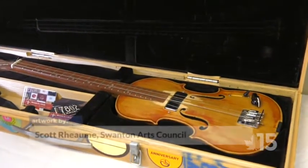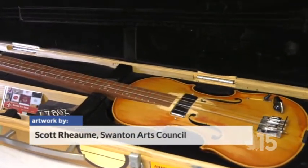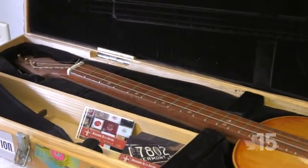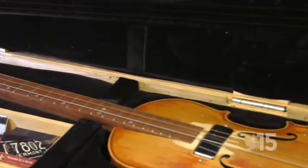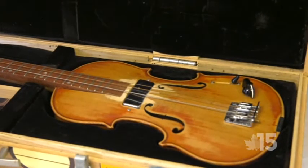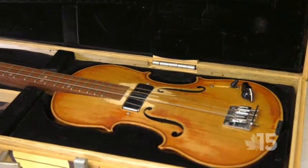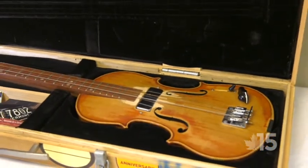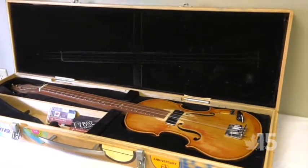So this is a three-string guitar. Traditionally that's what I make — cigar box guitars — but I found an old beat-up violin that was actually on the side of the road at Maquam Shore, just out there for free. I picked it up and decided that's a good platform to make something unique and interesting. It's functional art. I can pick it up, play it, entertain a crowd. I've also made the case to house it.